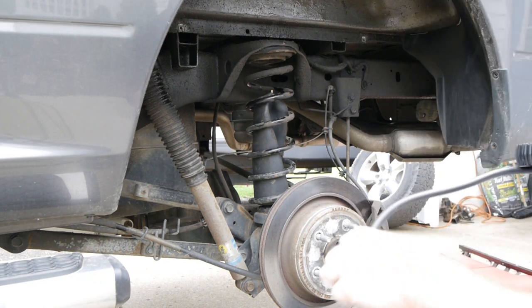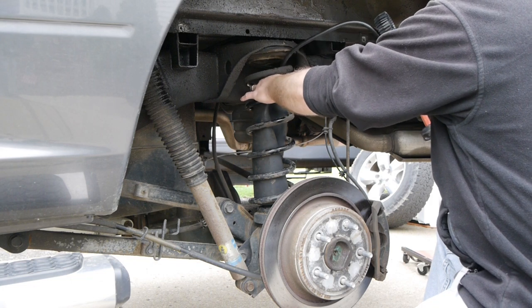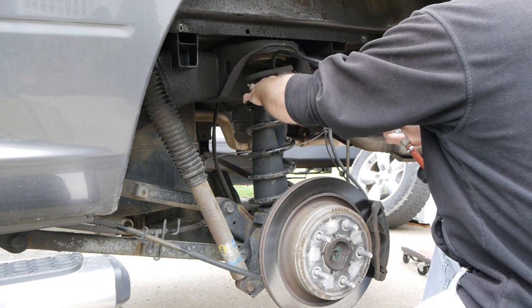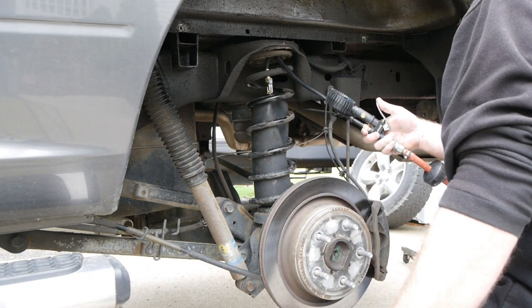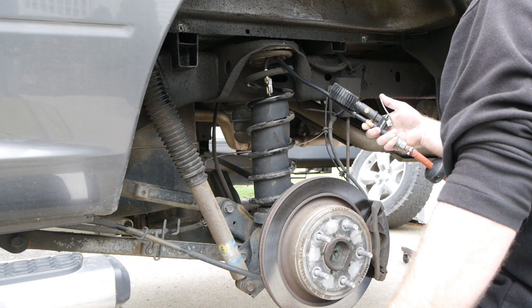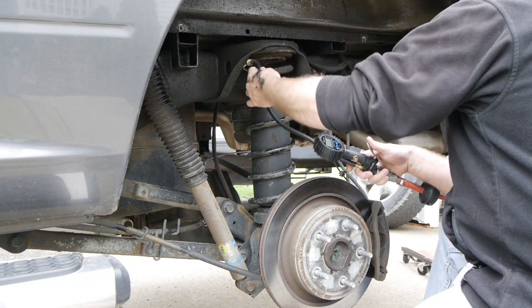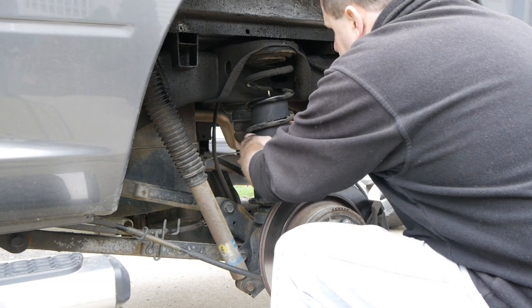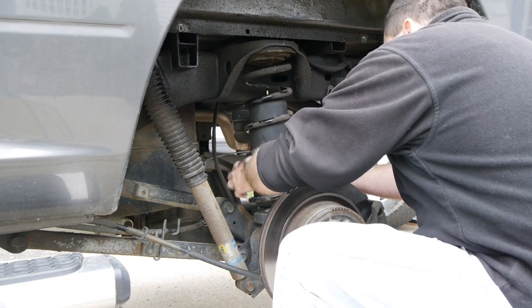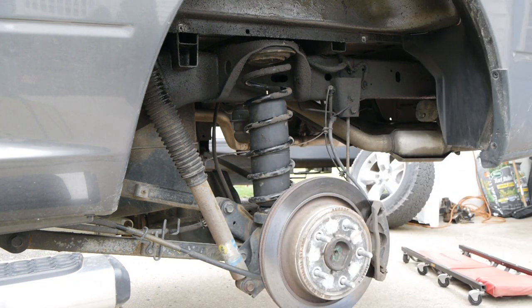We're just going to put a little air into the bag to get it to go into its pre-molded shape, as they call it. Taking my air chuck — and that looks to be what it should be. We've pretty much got the airbag installed in the spring. Next step will be routing an airline to it, and then we'll do the same thing on the other side.